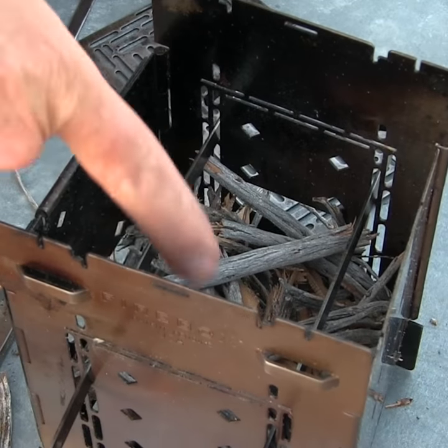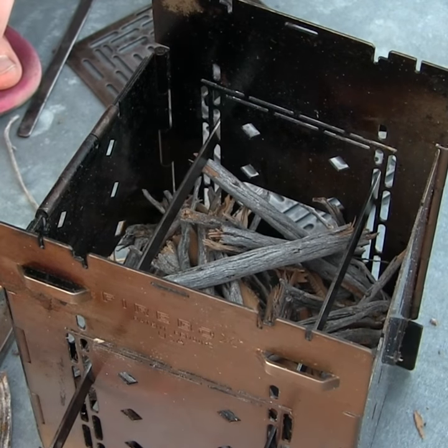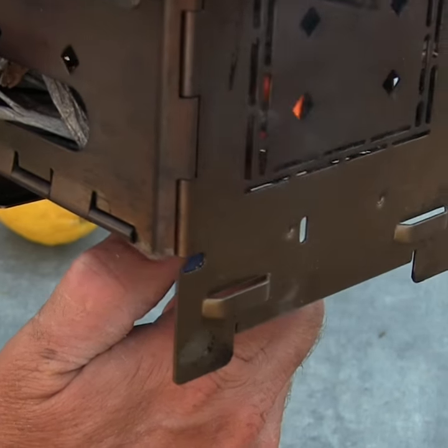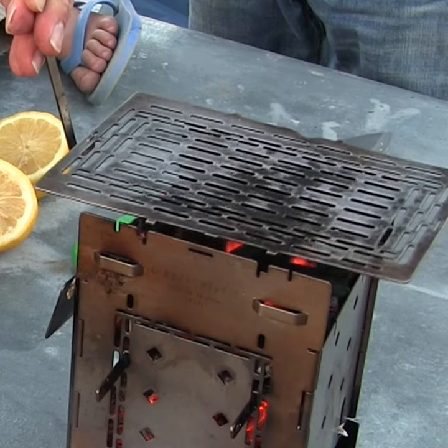Okay, so we've got the sticks down underneath. We've got the fire sticks going through, and we've got the adjustable fire grate on top of them. Get it lit from underneath. Put the grill plate on.